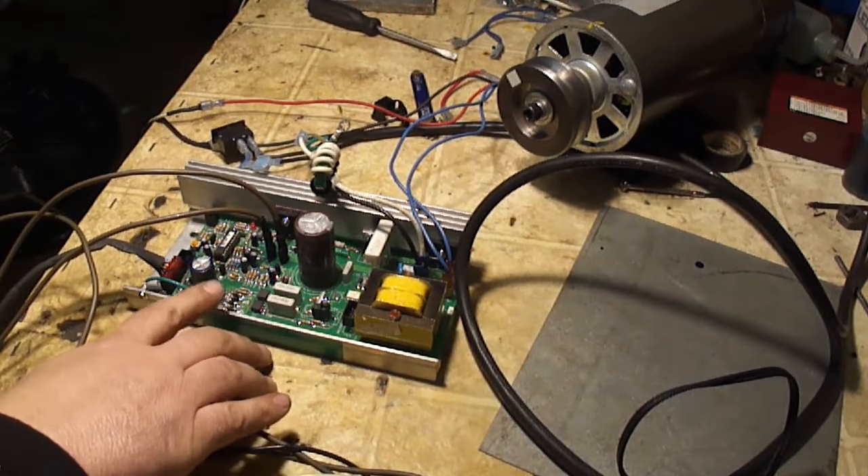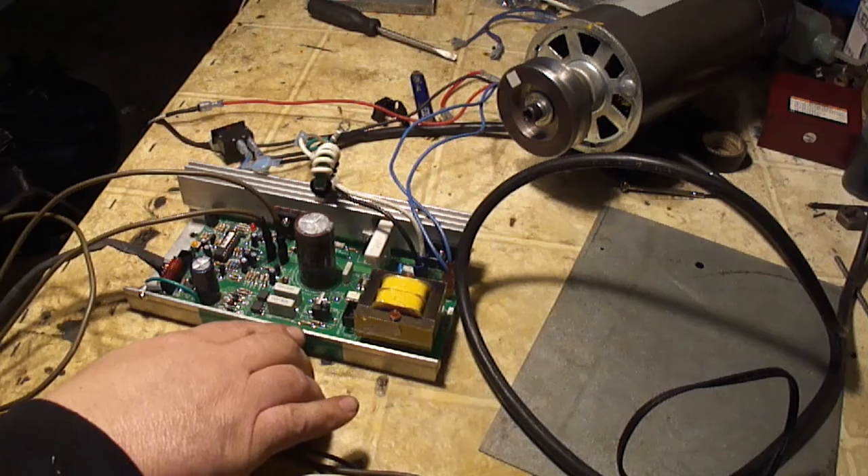Alright, so this is a treadmill board. This is an MC2100. It's the Revision B.